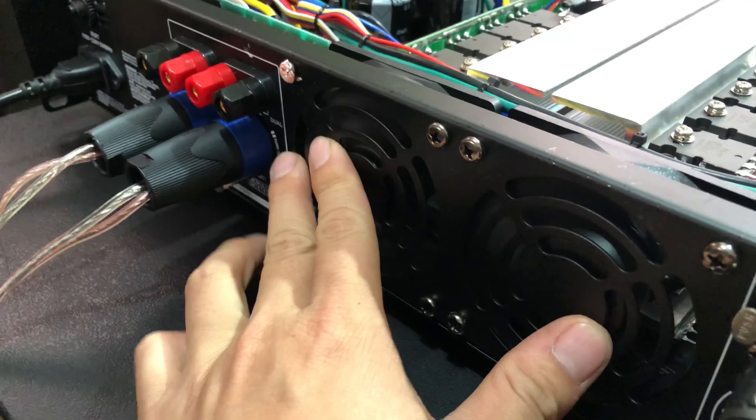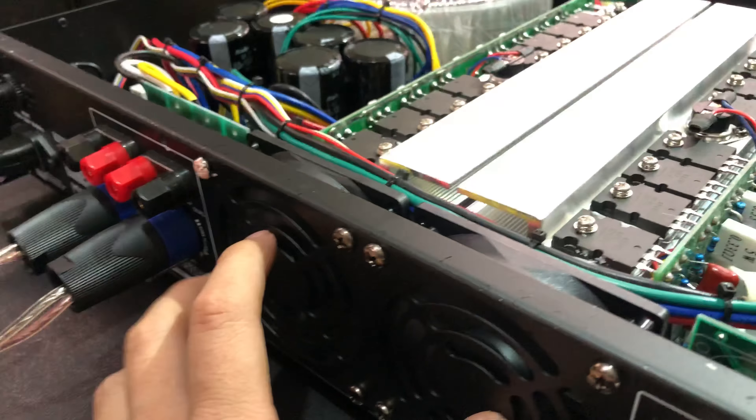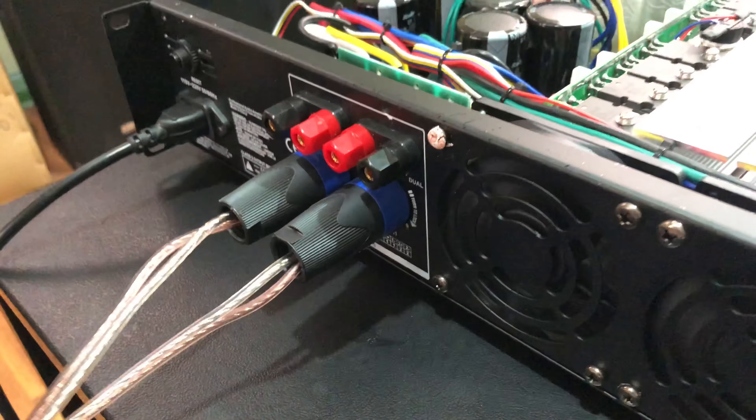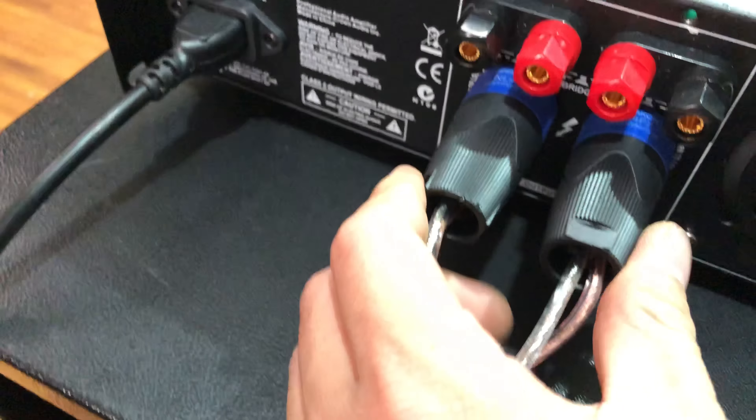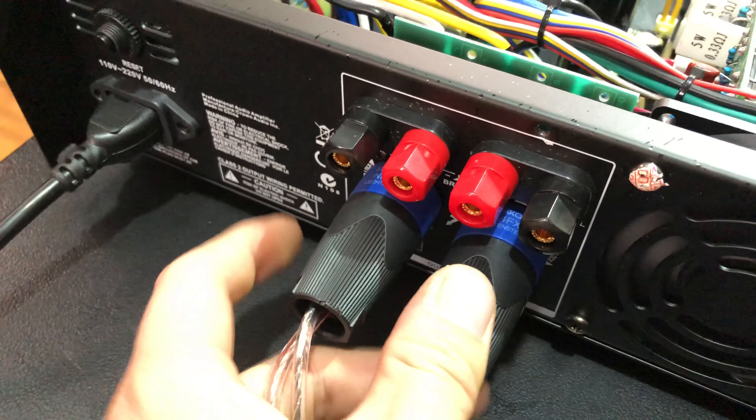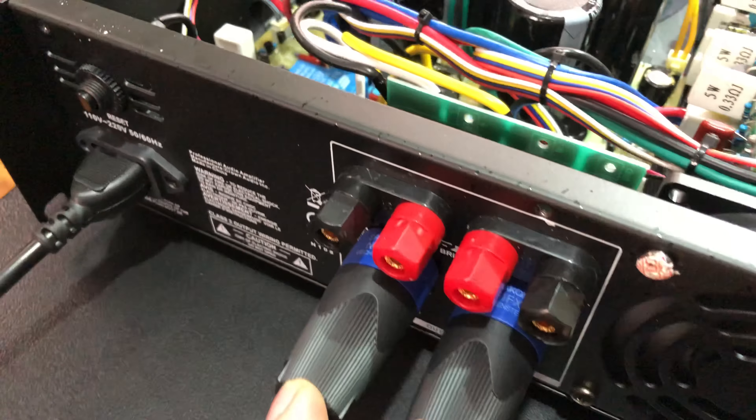Và chạy 2 quạt, 2 quạt làm mát anh nhé. Còn đầu ra thì nó sẽ có 4 đầu ra: 2 cái dạng như trích và 2 cái dạng vặn xoáy.